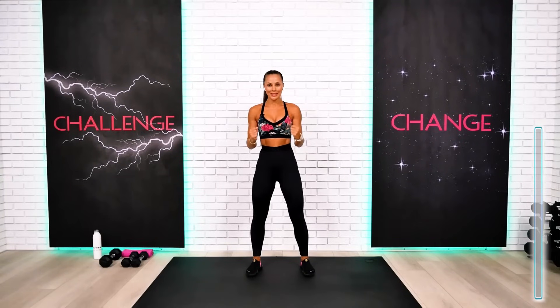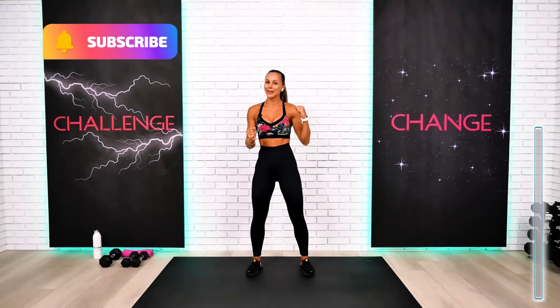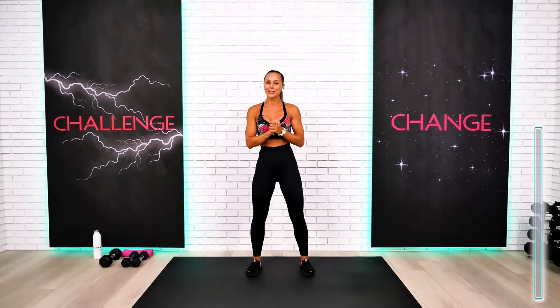Welcome back everyone! This is your total body workout — cardio, abs, glutes, and full body stretching, all in one session today. Prepare to sweat and as always, team, mind for absolute success.